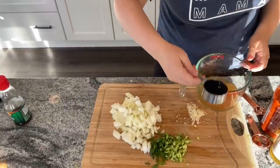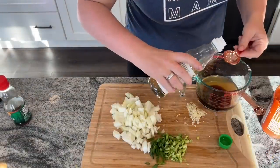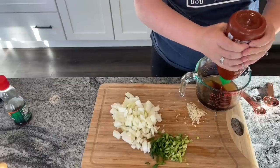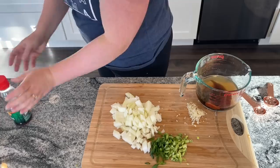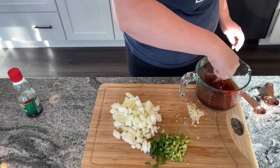Mix the sauce together by combining a third cup of beef stock, one quarter cup of oyster sauce, one tablespoon of rice wine vinegar, and one teaspoon of sriracha — more or less to taste. I went a little light today since I was serving the whole family. Mix that up well and set it aside for later.